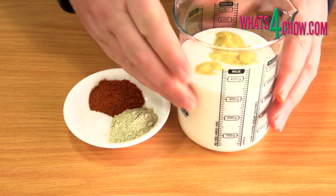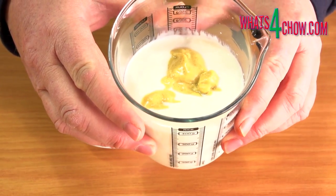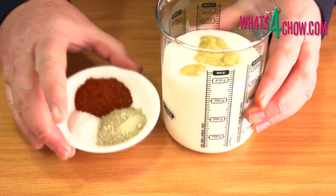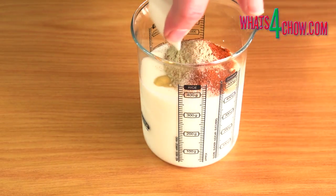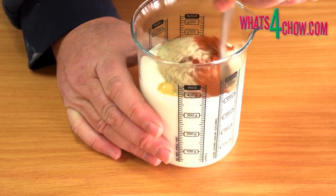To start, measure out 400ml of buttermilk and 30ml of Dijon mustard into a jug. Measure out a tablespoon of salt, 2 teaspoons white pepper and 2 teaspoons cayenne pepper and add these to the jug. Mix this all until well combined.